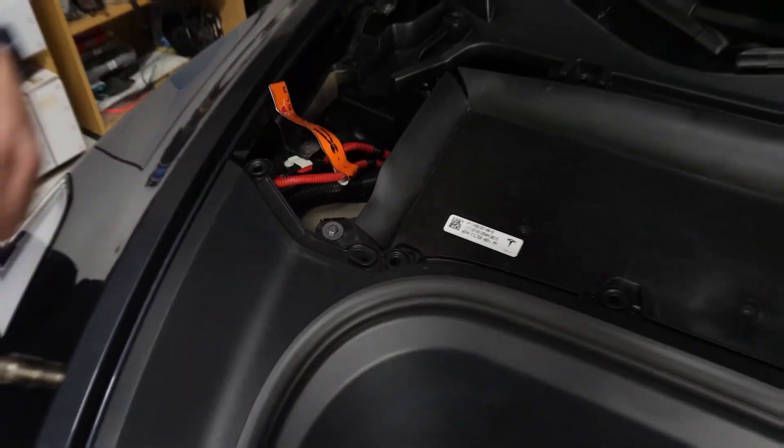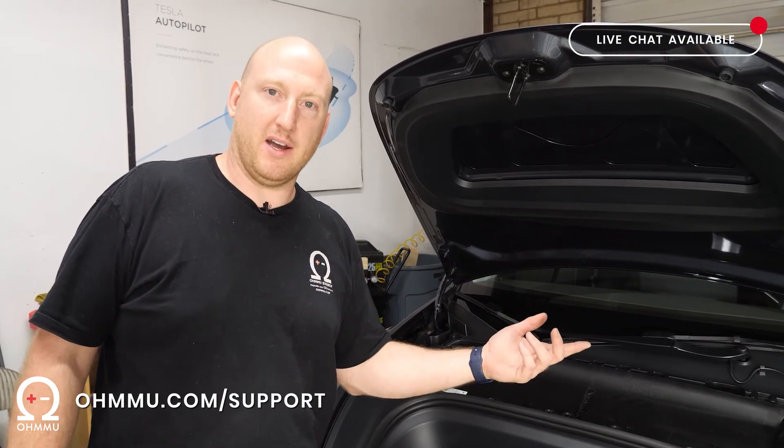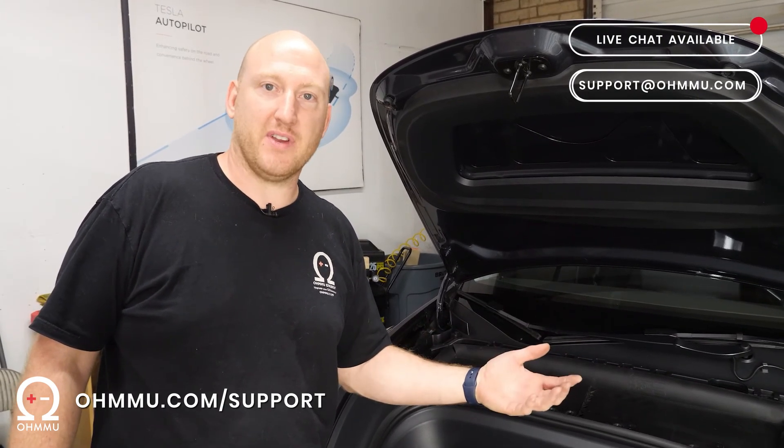All done. Now that you know how to deal with the HEPA filter being in your way, you can go along with our Model 3 or Model Y installation video without any other changes.